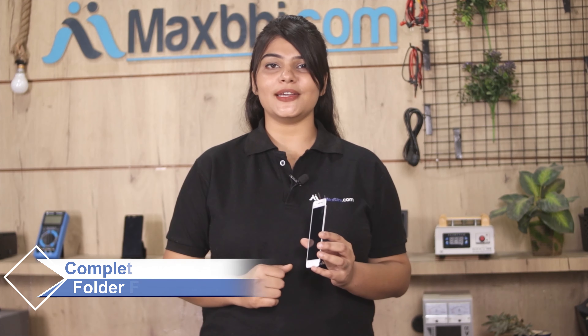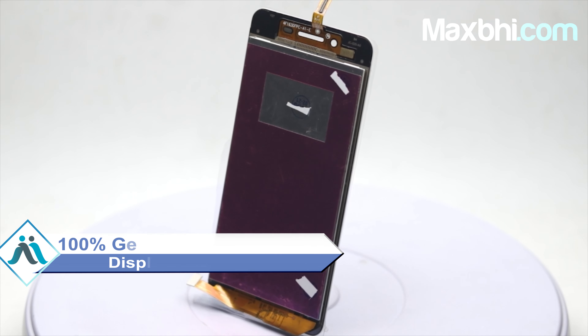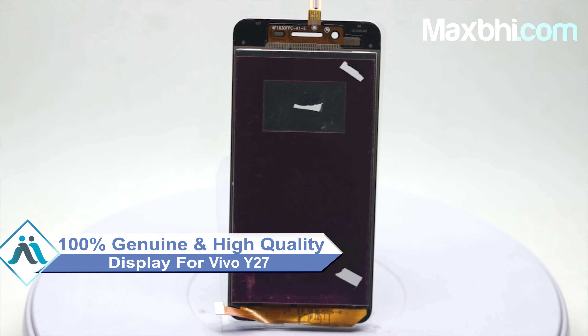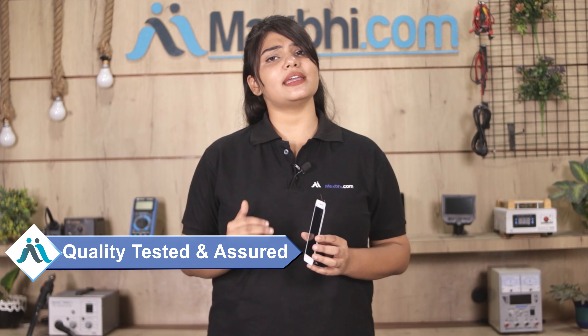Yes friends, you can find on our website MaxBee.com the new display for your Vivo Y27. This amazing contrast and high brightness display touch combo folder is a 100% genuine quality product which works similar to your original display, with a perfect fit for your Vivo Y27.